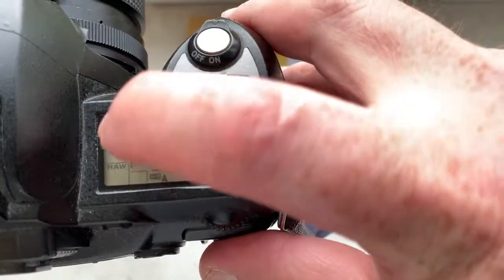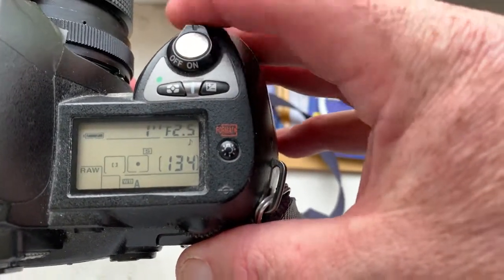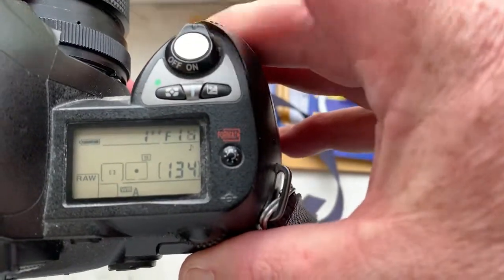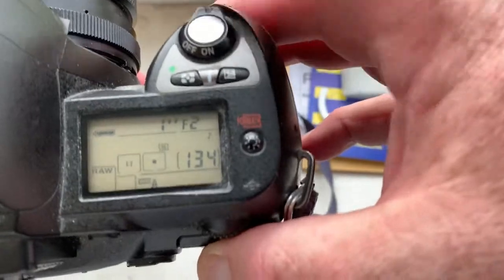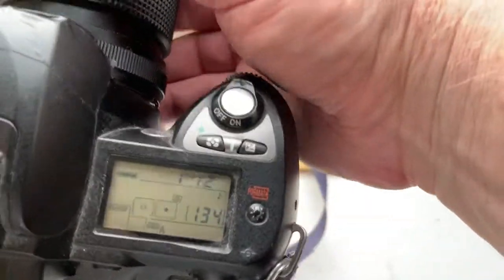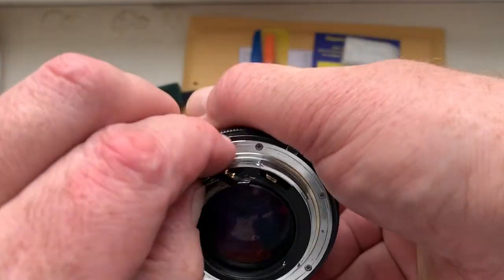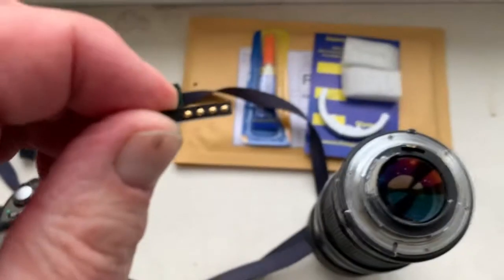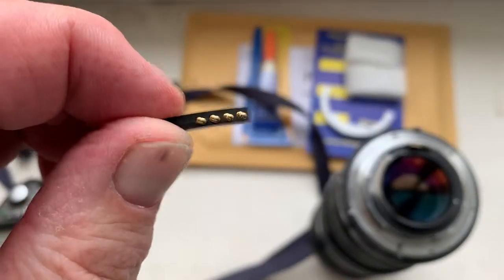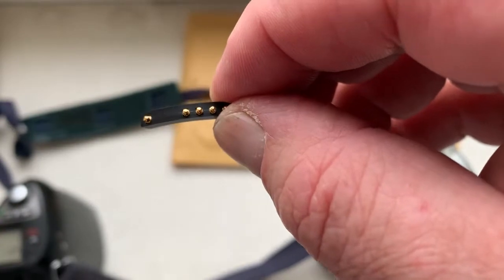Look, I pre-programmed the focal lens to 85mm and aperture range from f/2 to f/22. This is your chip, fully working, full pre-programmed.